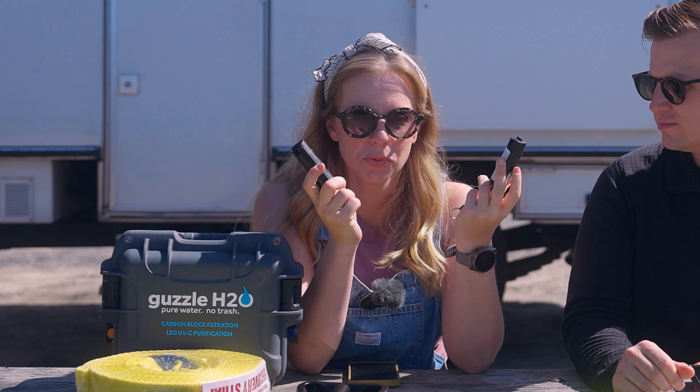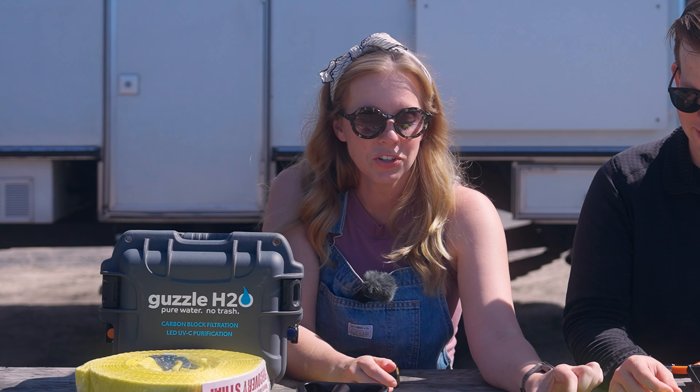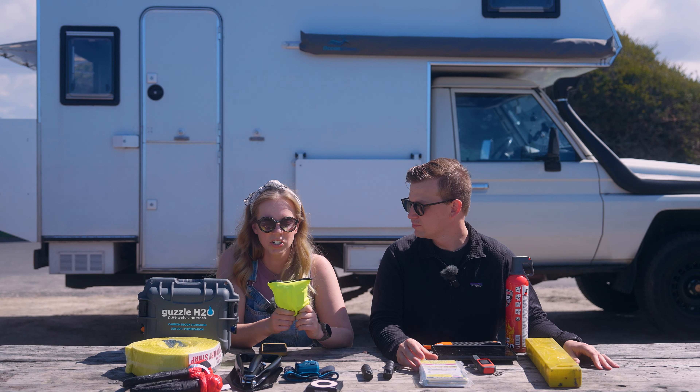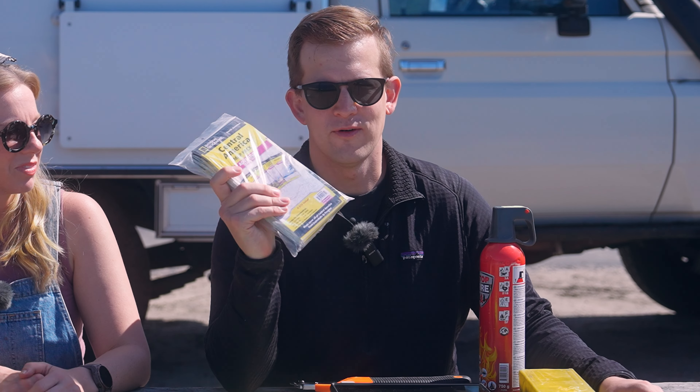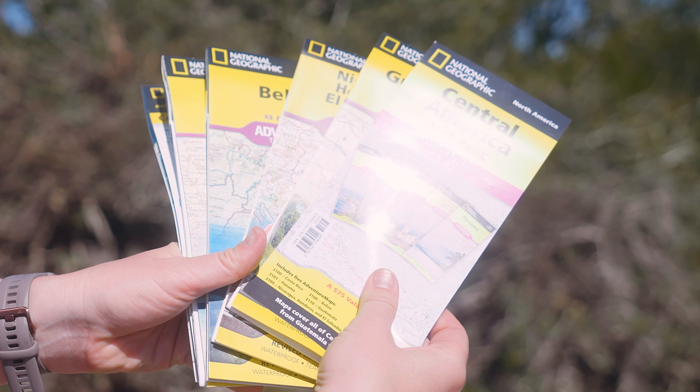We also carry two pepper sprays — one for each of us — for our own safety when running, and also for protecting Kramer. Where we're going there will be a lot of street dogs and not all have rabies shots. We have two neon safety vests, and right here we have physical maps of Central America: Costa Rica, Belize, Guatemala, and Panama. Some of you may wonder why — you have Starlink, your phone, your Garmin — all true, but in a freak accident it's always nice to have something physical.